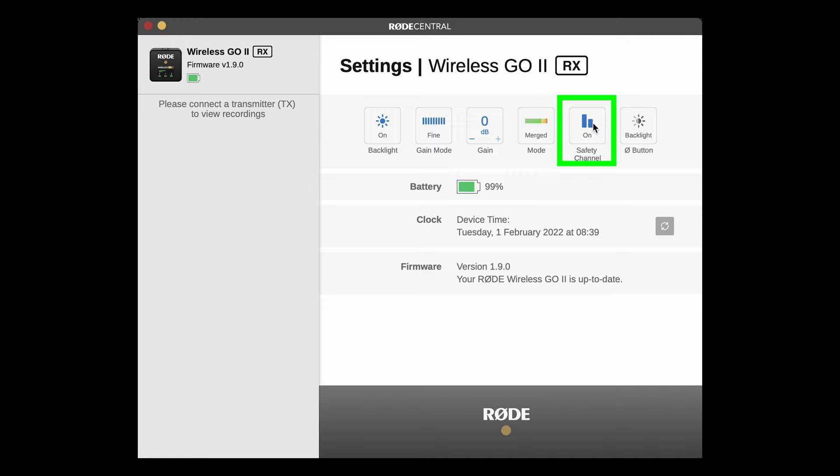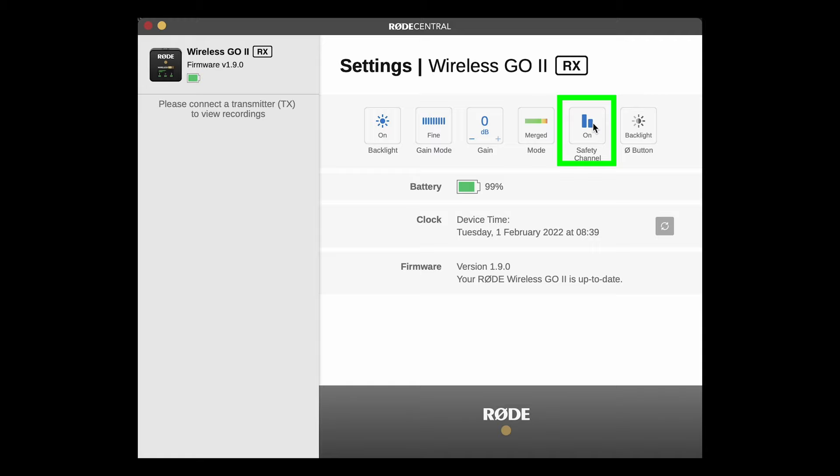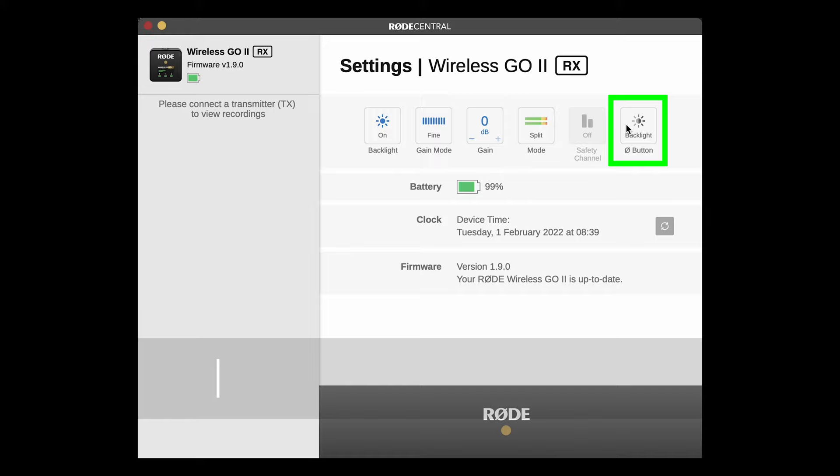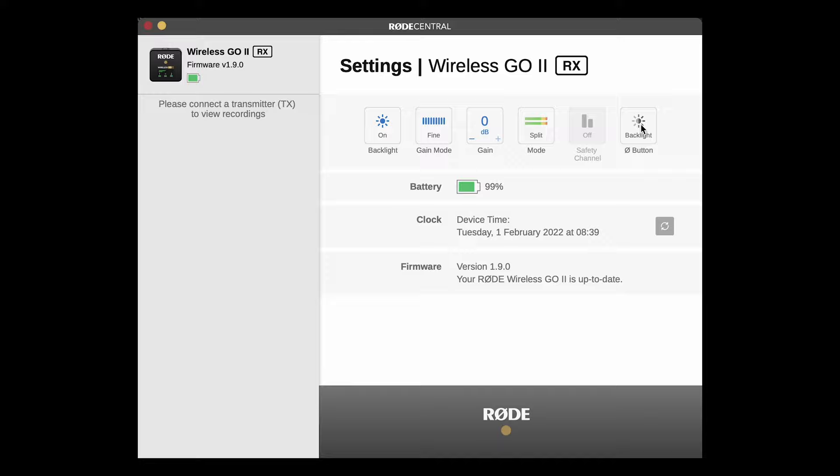If you have the safety channel enabled, rather than using the left and right channel of the stereo audio to separate the mics, the receiver records the exact same audio onto both channels, except one channel records 20 decibels lower. A common problem when recording the spoken voice is the range in volume from quiet to loud. If a speaker unexpectedly raises their voice, the audio might spike and cause distortion. But if you have this safety channel recording at 20 decibels lower, you'll be able to use that version instead of the distorted audio. The final button assigns the backlight button on the receiver — you can switch this to marker instead, so every time you short press the backlight button, it will place a marker onto the audio track.